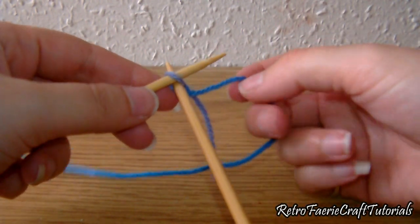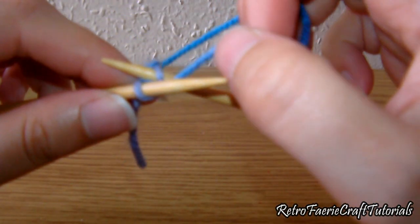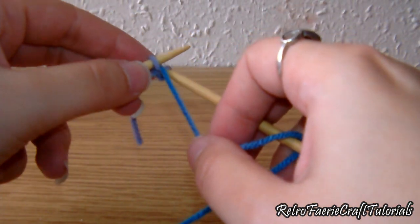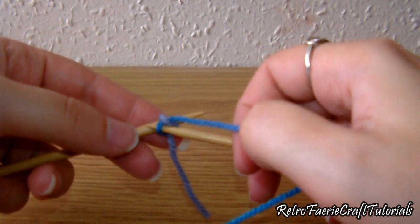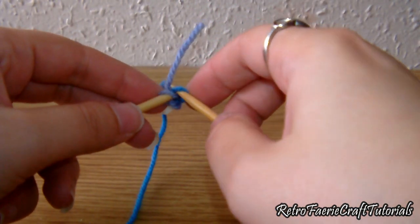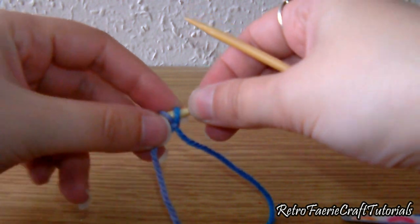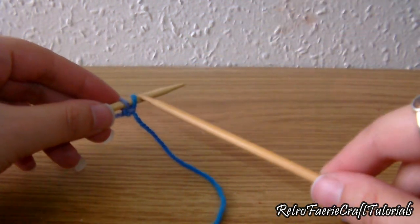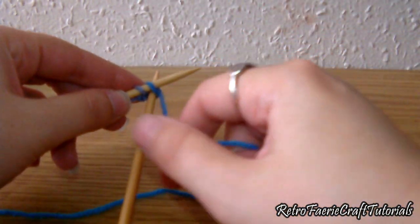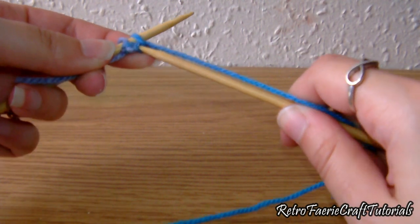Take another needle and put it through the same loop but facing the opposite direction. Take the yarn and wrap it in between the two needles — I keep calling these hooks and needles, but this isn't crochet! Then get the second needle, pull it down and hook that yarn onto the second needle, then place that loop back onto the first needle. This is casting on. You want to do this until you've got 30 stitches on that first needle.